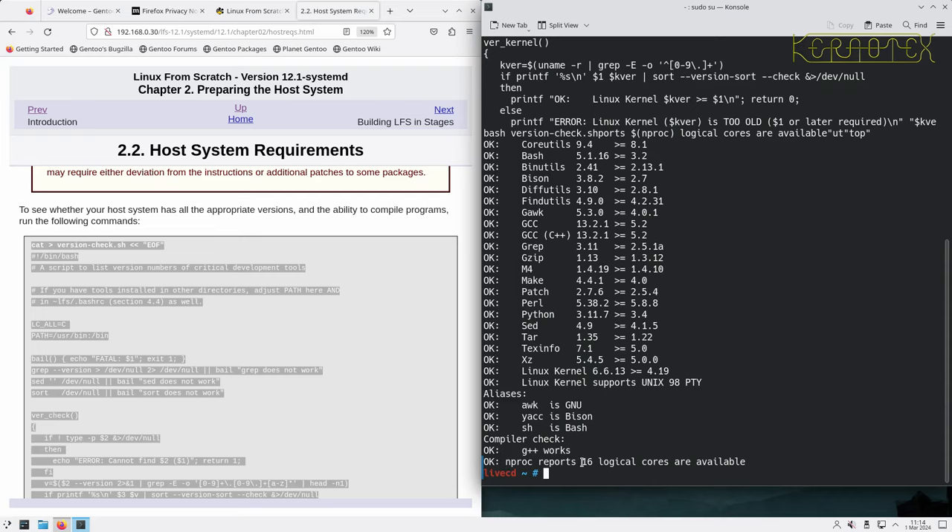Now I need to create an EFI system partition to boot from UEFI. I'll create a new partition — partition 2 — and make it 200 megabytes as well. We need to change the partition type from Linux filesystem; it's got to be formatted as FAT32. I'll do T to change the partition type, select partition 2, do L to list types, and we want EFI System — option 1. You can see it's changed from Linux filesystem to EFI System.